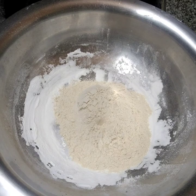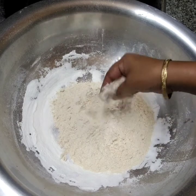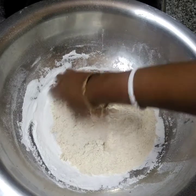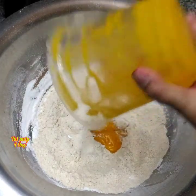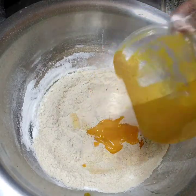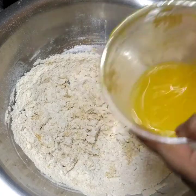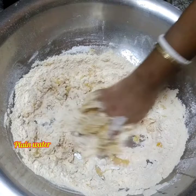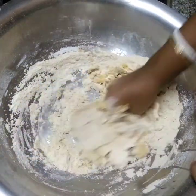I'll be using a little bit of water. We will put a little bit of a jar in the pan and pour the jar.